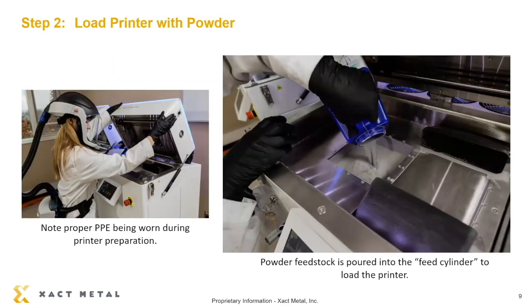The second step is essentially loading powder into the printer. The printer operates by using a high-powered laser to outline the shape of the part. It fuses the powder, and when the powder solidifies, it assumes the final shape of the component. As you can see, Stevie is wearing some personal protective gear. That is required when you have the lid of the printer open and you're adding powder. Once the lid is closed, the PPE is no longer required until you reopen the lid to remove the part.